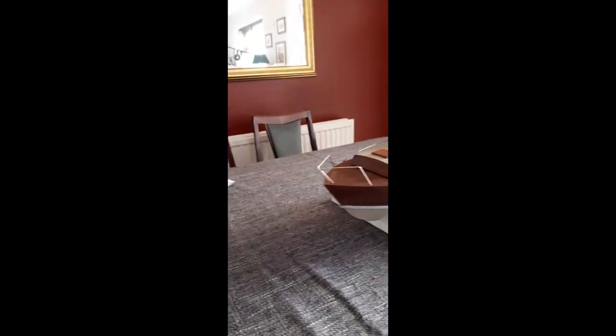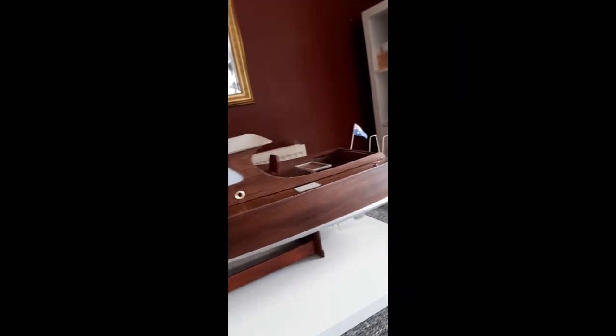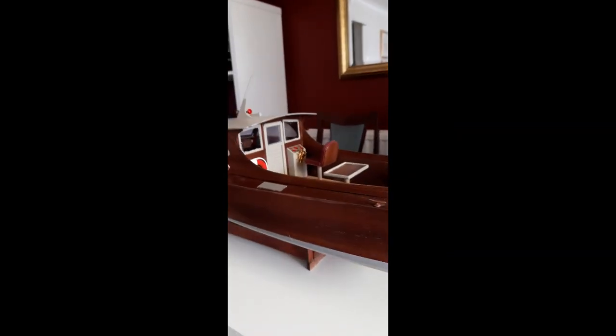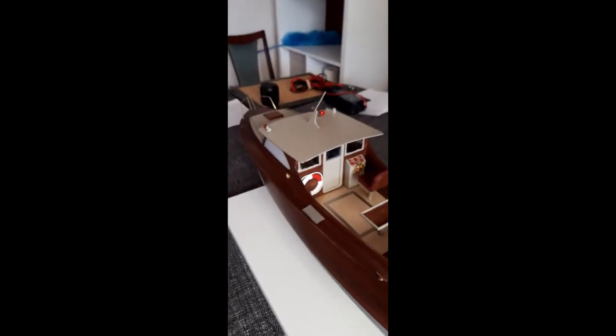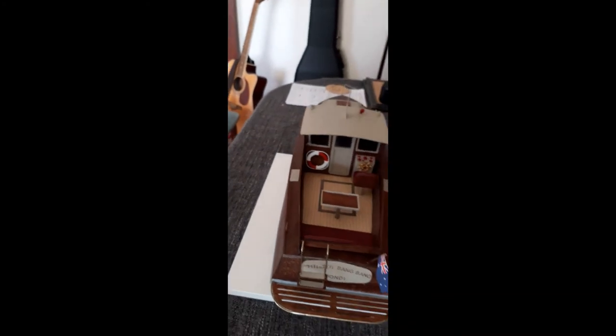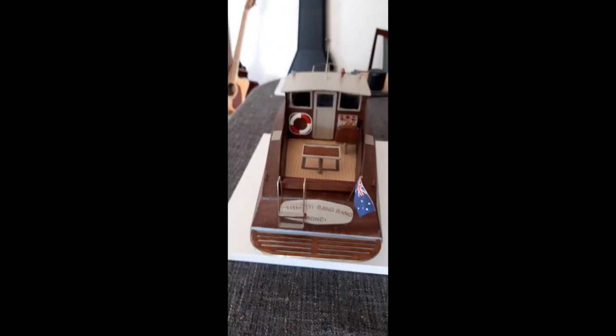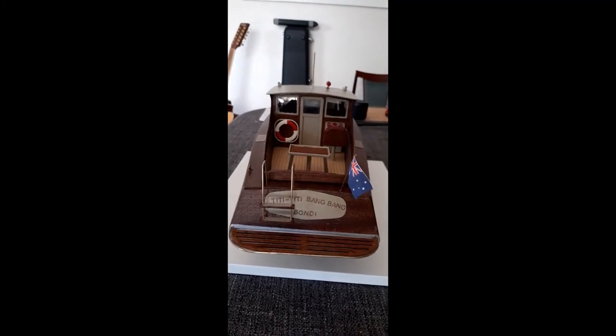Here is the latest addition to the fleet of Juschev boats, in the Juschev harbour. This is an Aeronaut model called the Diva. I have renamed it, modified it, changed some of the odds and ends, and it is now Titty Titty Bang Bang from Bondi.